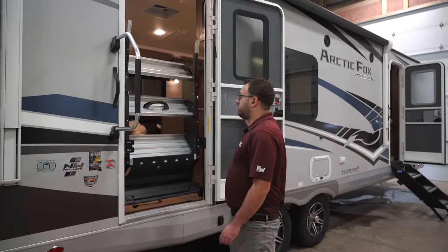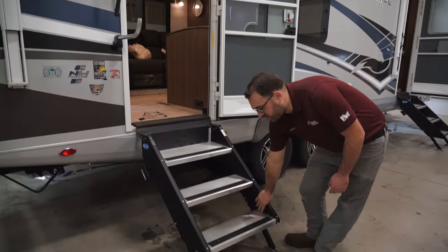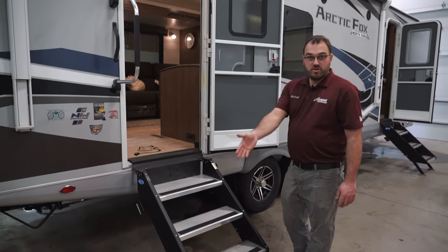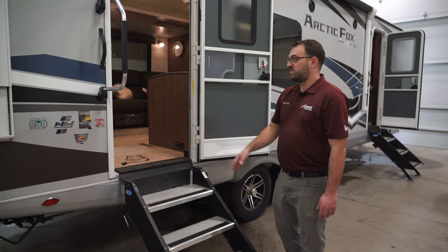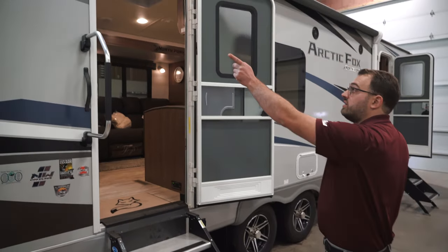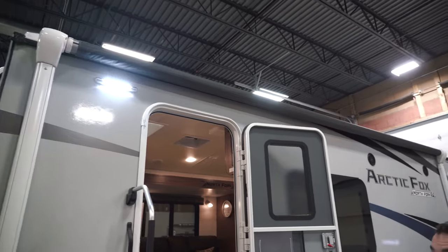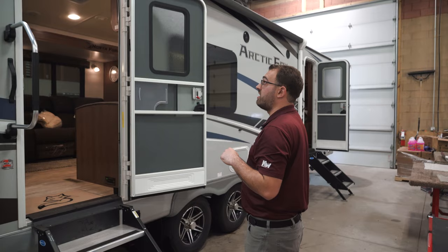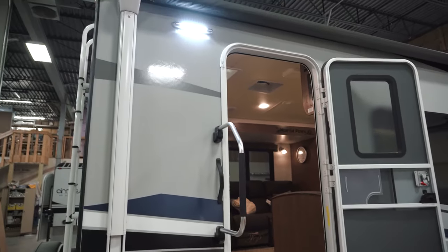When you're ready to fold them out, just grab them and flip them down. The legs are adjustable, so depending on what type of terrain you're in, you can adjust them so that it sits properly. You are going to have your power awning here, operated off of a switch inside. That is going to have an LED light strip on the awning tube itself that runs the entire length of the awning, as well as the porch light just above the door.